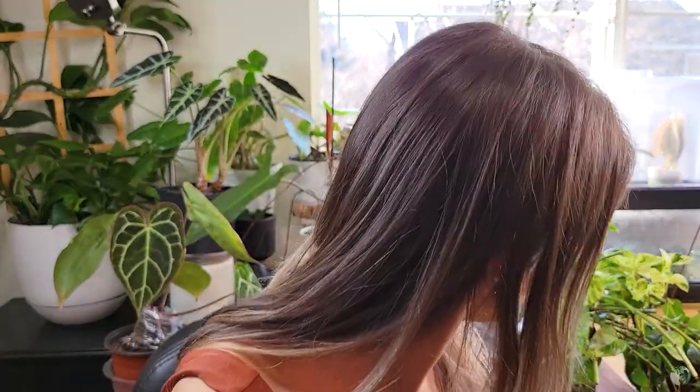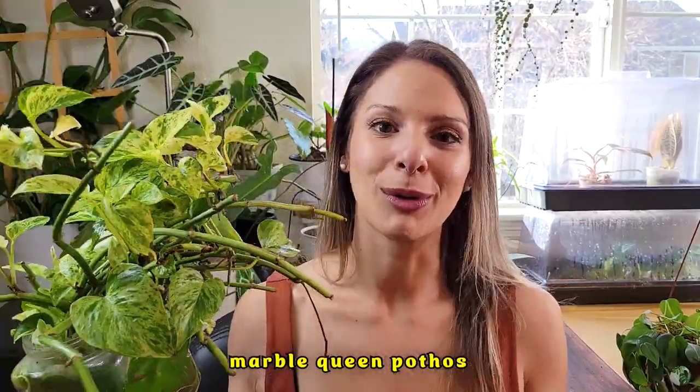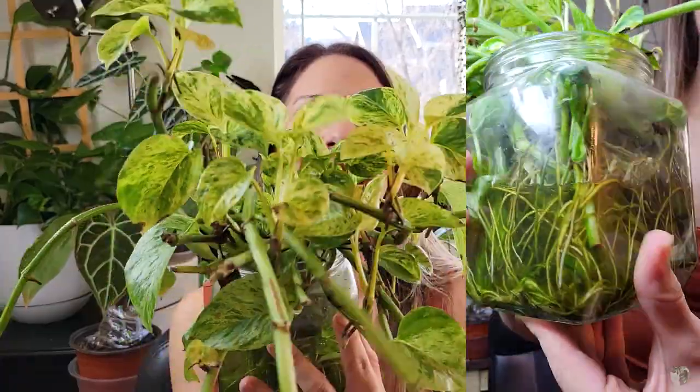The next plant I want to talk about — I actually do have this one. I'm going to grab it because I feel like I've talked about it pretty recently, so I'll make it kind of quick. This is a Marble Queen Pothos. I feel like everyone needs to grow a Pothos at some point in their life. I wanted to call out the Marble Queen Pothos in particular because it is just so beautiful. Look at those colors — every leaf is so different and stunning, and it gives any plant parent the ability to have a gorgeously variegated plant without a crazy high price tag.